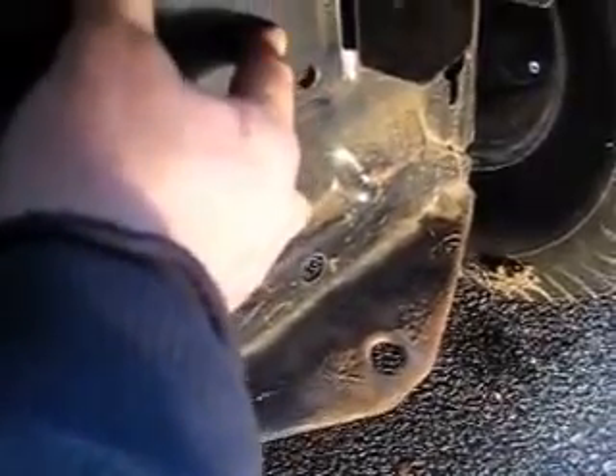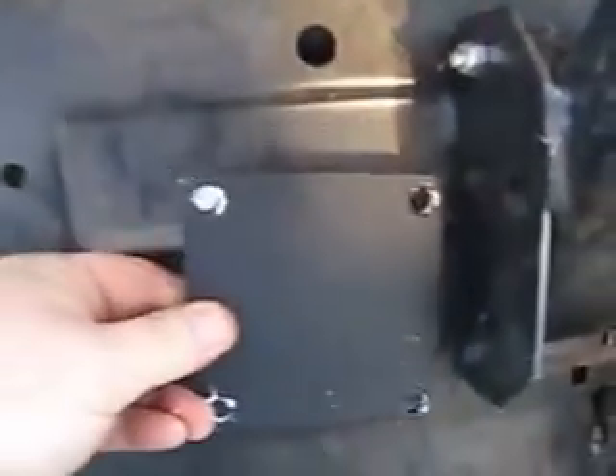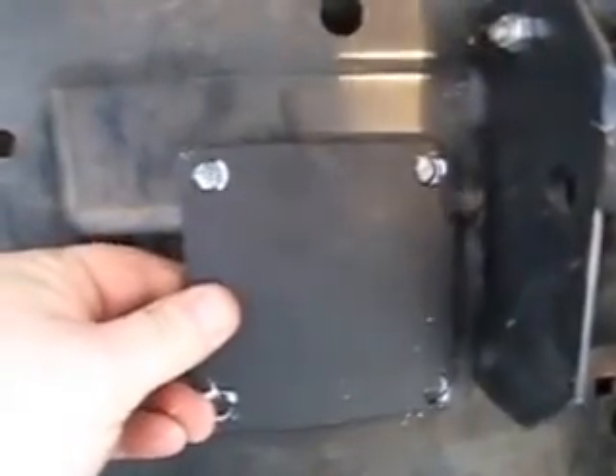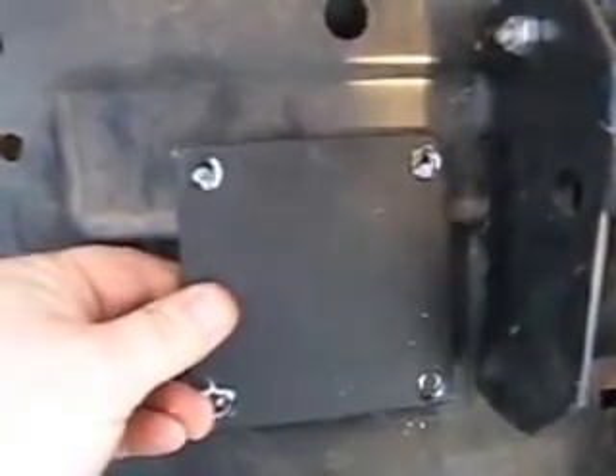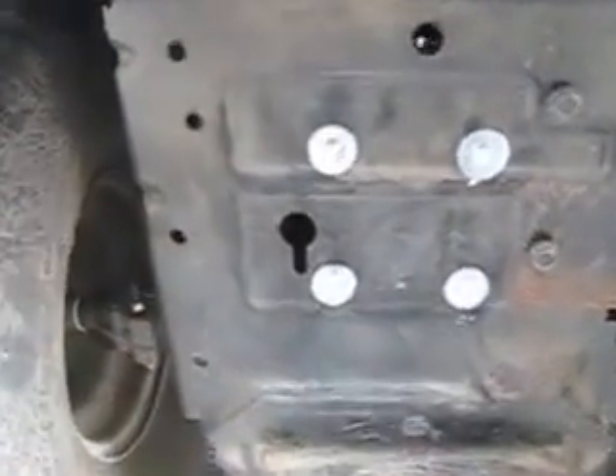I used some white-out to mark the holes on the plate — you can see right in there — so I know where to drill. The backing plate is on the back side, bolts are through, and I put some washers on to even out the space. I might put a couple more on there, we'll see.